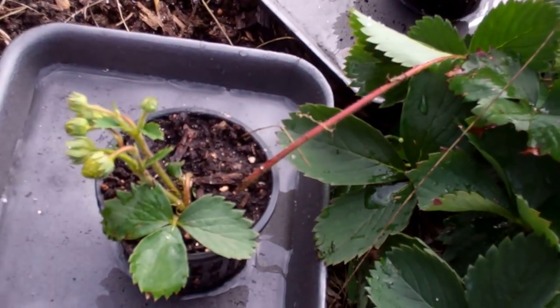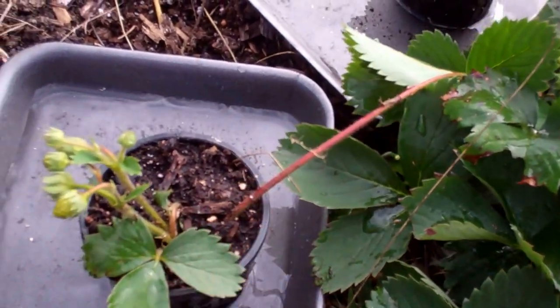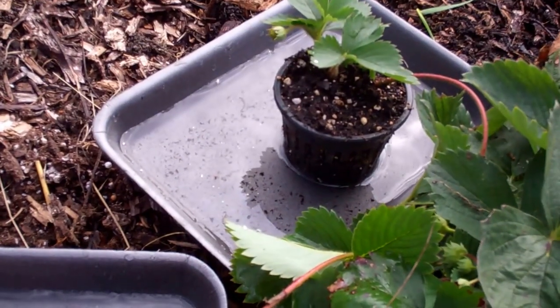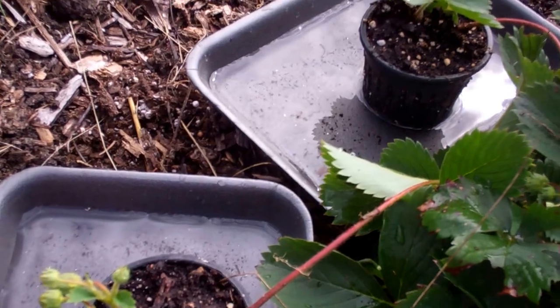But yeah, this is going to work fantastic, because now once it's rooted well, I can just cut it off, and now I can transplant these either in another strawberry bed, expand it, give it away, put it in my pot bottle garden, do whatever you want.